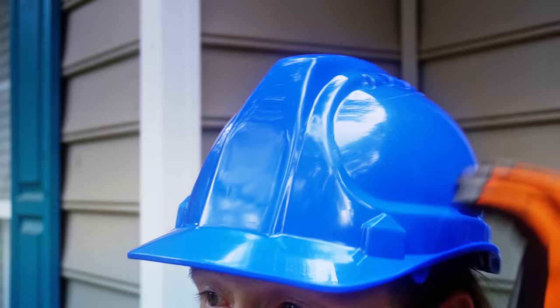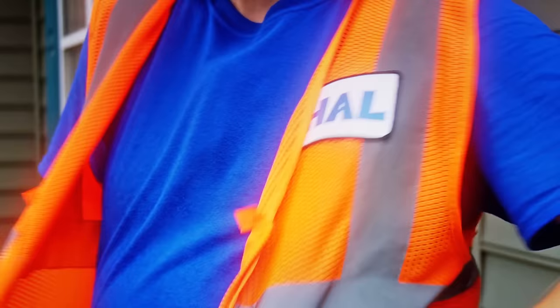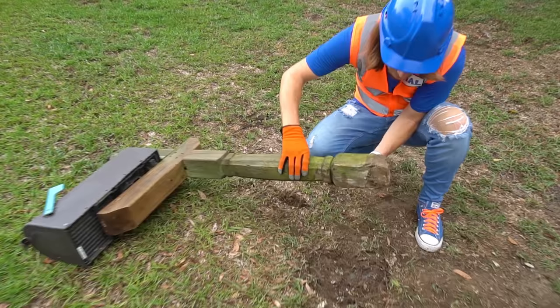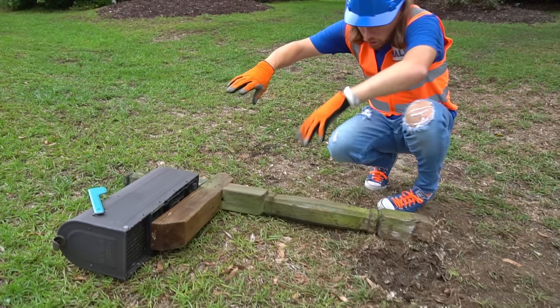Well, guess I got a lot of work to do today. All right, let's assess the damage here. Let's see here. Yep, looks like a clean break, so that's a good thing. We can fix that.